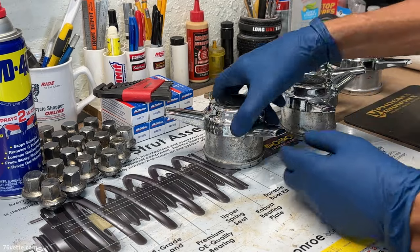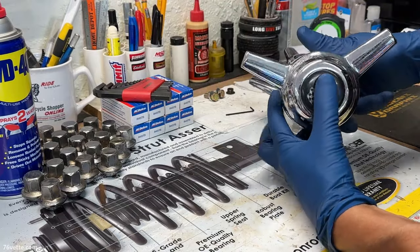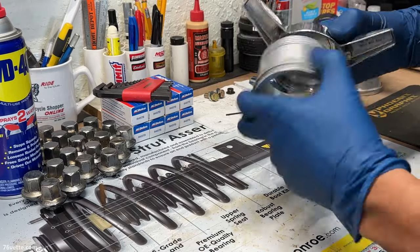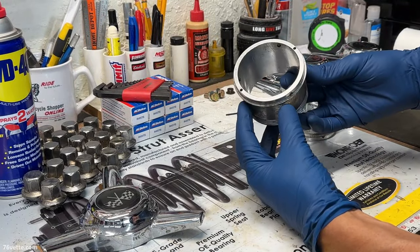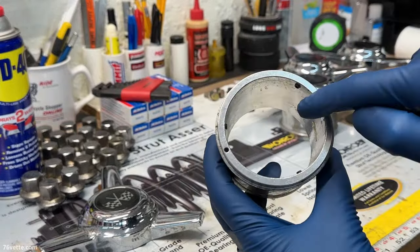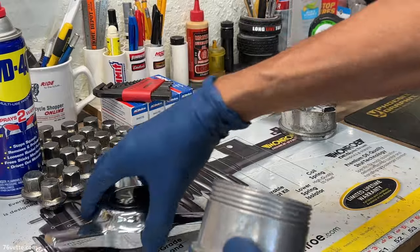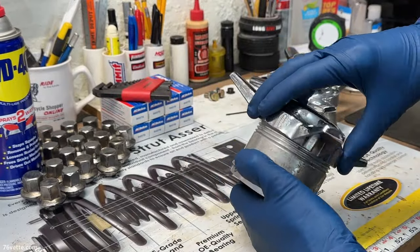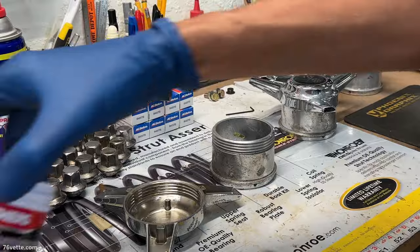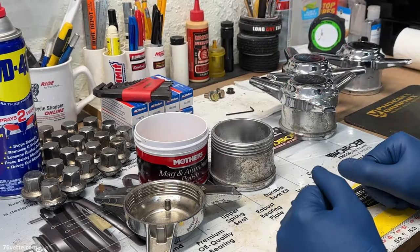I was thinking about ordering new center caps for the rims but I kind of like these - they're very well made. So I'm going to polish them and see how they turn out. They're pretty elaborate because of the way they're retained - with little set screws, three of them, which holds them in place. You can actually put the spinner on so it stays in place. I'm going to use my favorite aluminum polish and we'll see how they look.